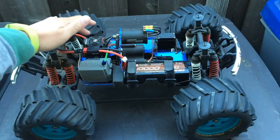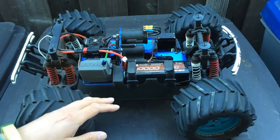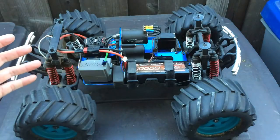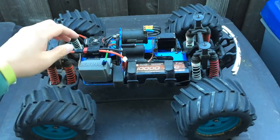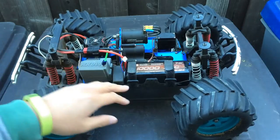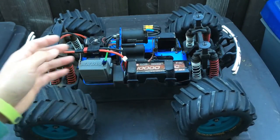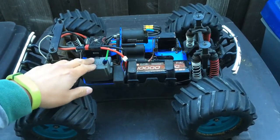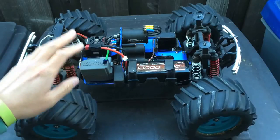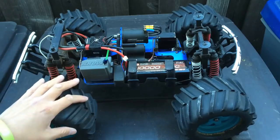It was missing the motor, the speed control, and of course the radio and the battery. But it was a complete truck otherwise, and essentially I just bolted on the motor, the speed control, and this battery tray — I think this is off an Axial. I moved the radio box, but this is the stock radio box just with our 2.4 gigahertz radio installed, and away we went.